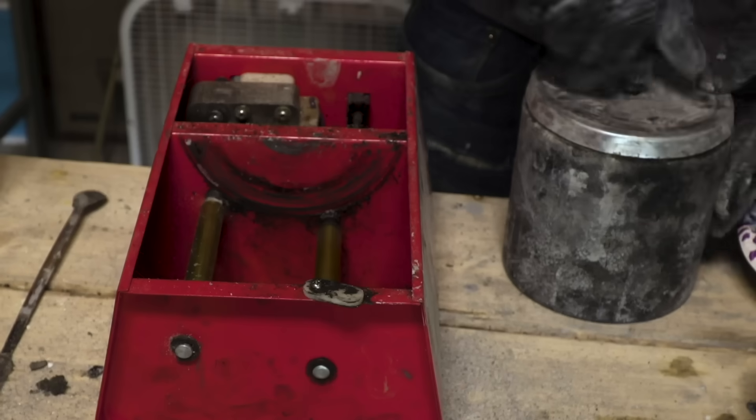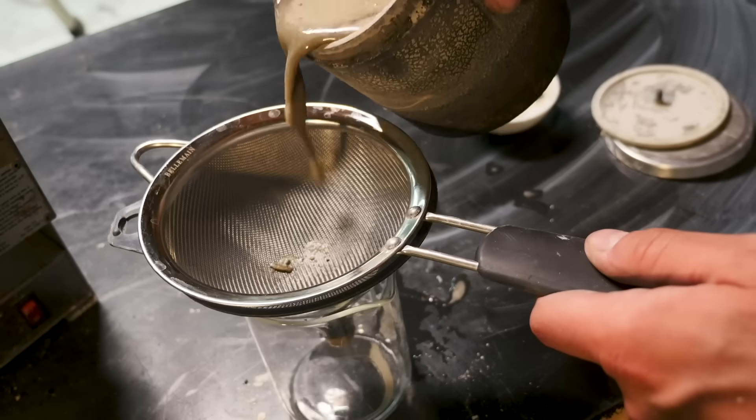I used a ball mill to grind the obsidian to a fine powder in a liquid solution, which I then need to boil off.